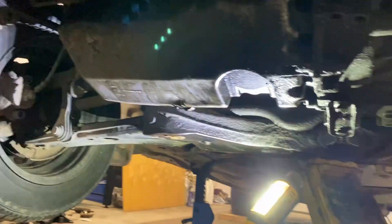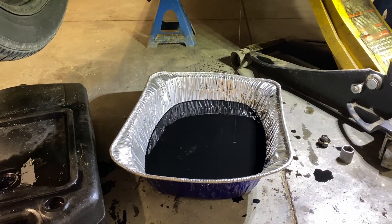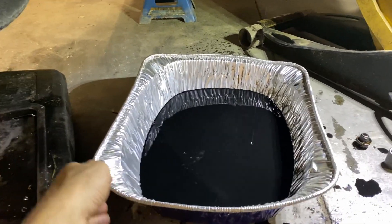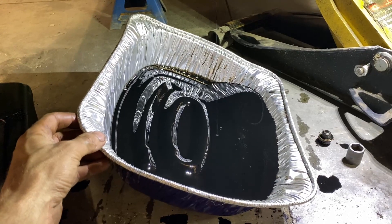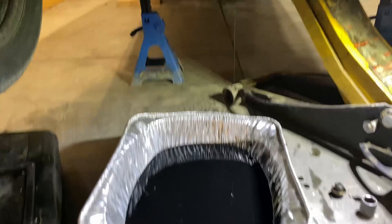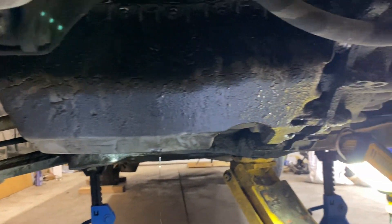We're going to get this unbolted and out of the way, but first drain the rest of the oil out. I gave her five liters of oil to get home — it was probably a liter or two in the driveway, and about a liter probably left in the pan here. So we're going to let this drip away and start unbolting some stuff.